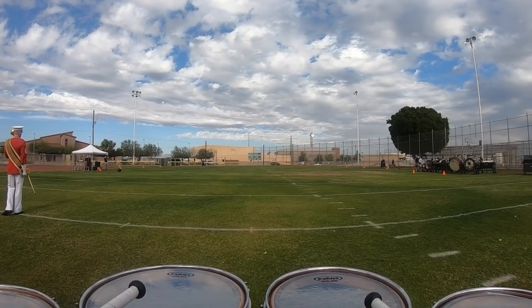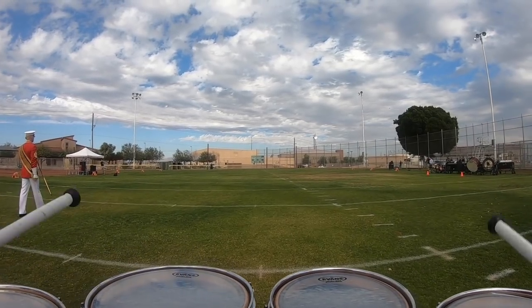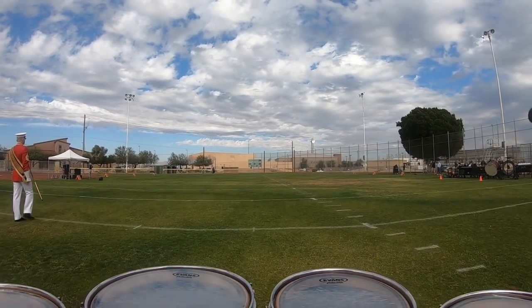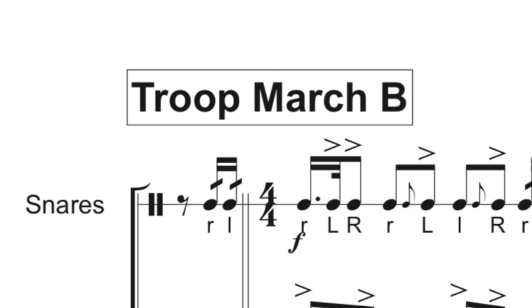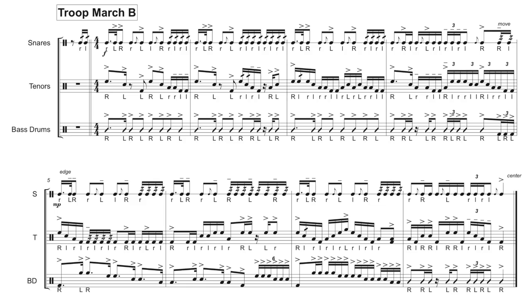If you've ever seen the Commandant Zone perform live, chances are you have heard us play this cadence. We use this one all the time, and a lot of people have asked me for the sheet music for this, and we are finally able to give it out — so here you go. This cadence is actually quite easy in terms of rhythmic density and rudimental vocabulary.